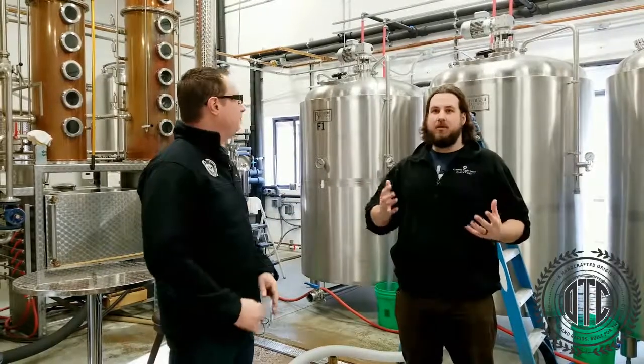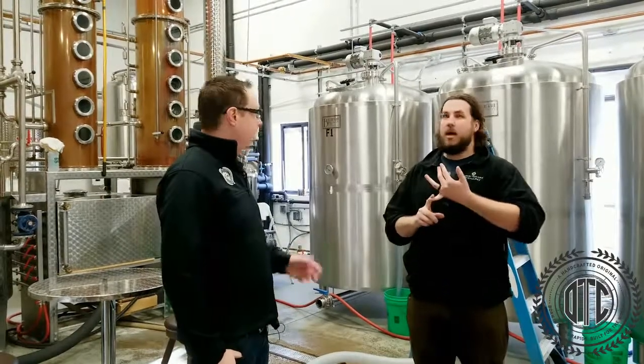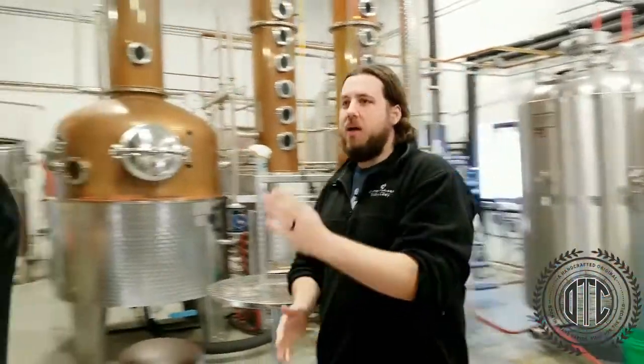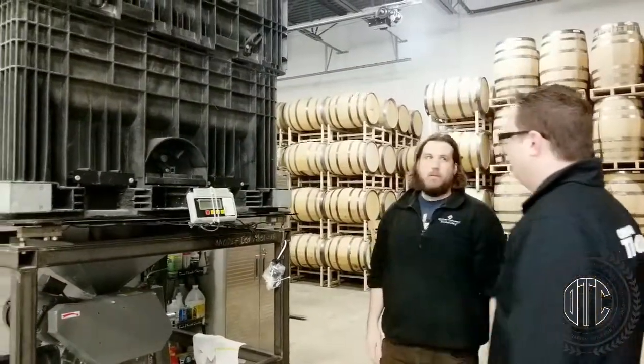We're purchasing local grains. As far as distillation spirit, there are three main steps of production. You get your grain in, you have to mash it, and that begins right over here. We've got our two-roller pin mill, our scale system, and these are the bins. I've got six of these.